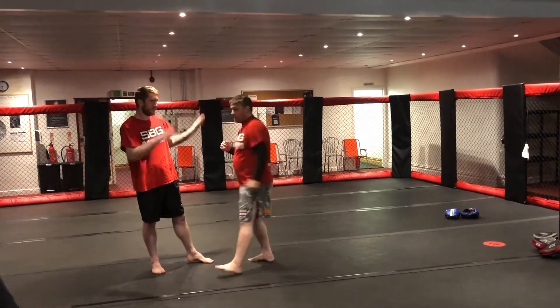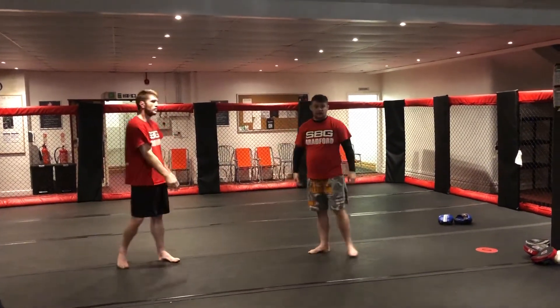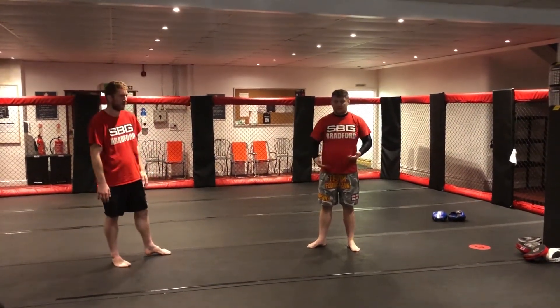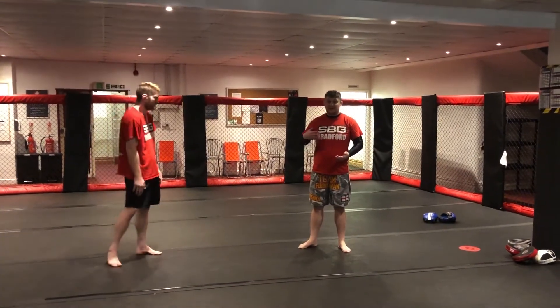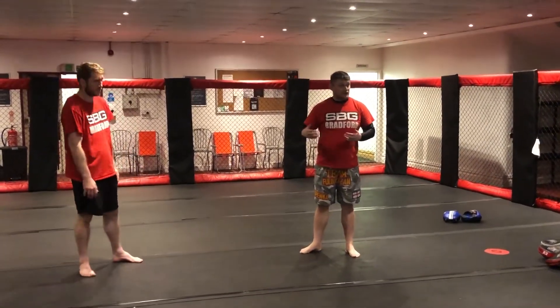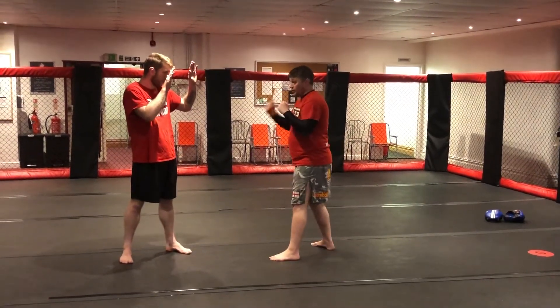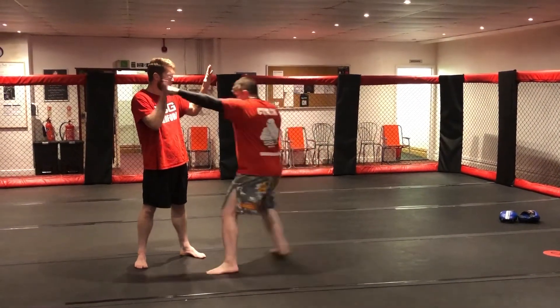So obviously the second jab isn't as strong as the first jab, but we're not worried about that, are we? A jab's not a power shot — it's not the one that's going to be finishing people. It's the distance changer, creator, keeper, whatever you want to call it. So this is where we're closing distance. One, halfway, two.